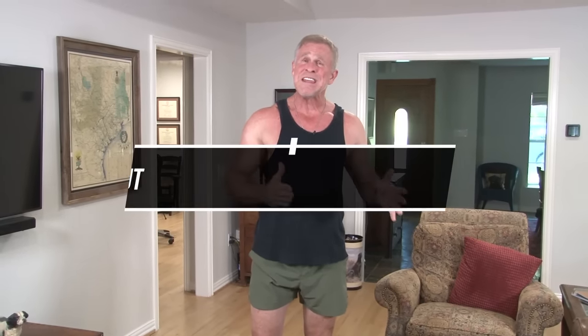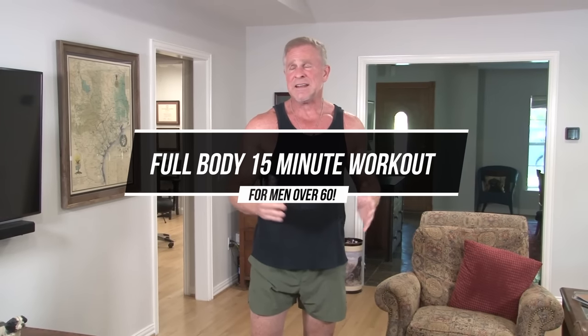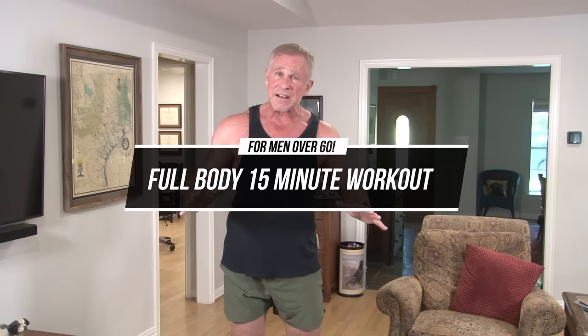I put together a full body 15-minute workout, guys. It only requires dumbbells, nothing else. You obviously don't need a lot of room, and the nice thing about today's workout is it's super simple.